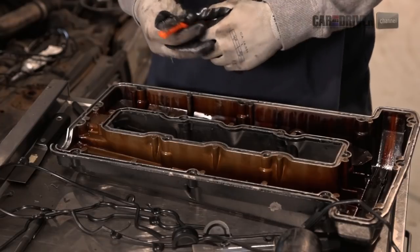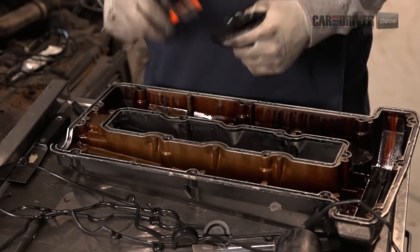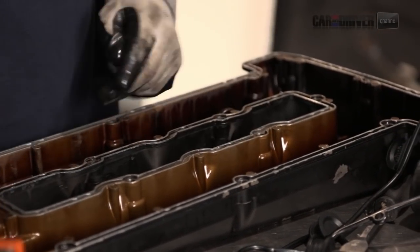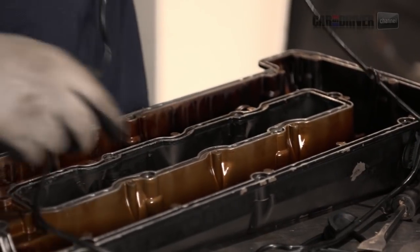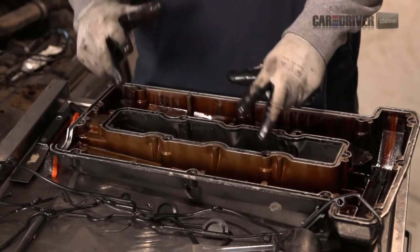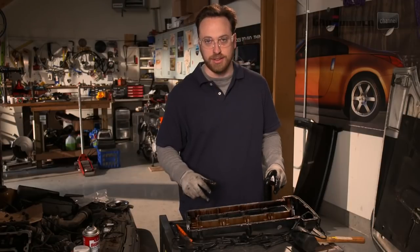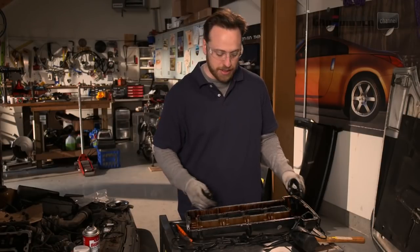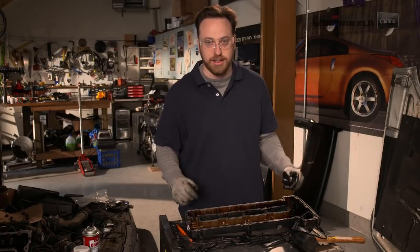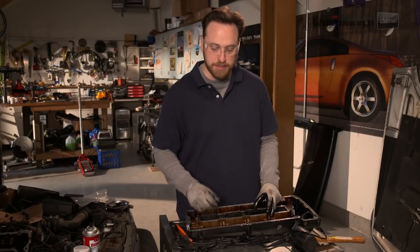So we're cleaning this up now. The best tool we found was actually just a soft bristle brush to get in there and grind the debris down. We've got it nice and clean, but the trouble is that getting this round gasket to stick in the channel is a real challenge. So we're going to hit it with some brake cleaner so the channel is super clean, and then use something called a gasket tack — basically rubber cement — to glue it in place so that when we flip it over onto the engine, it doesn't fall out.